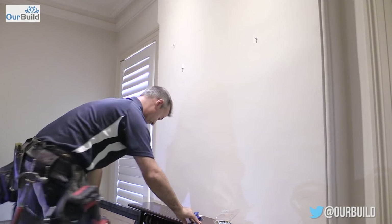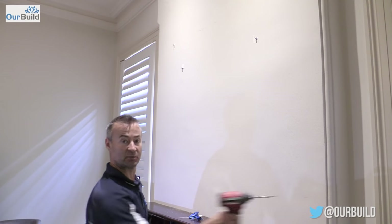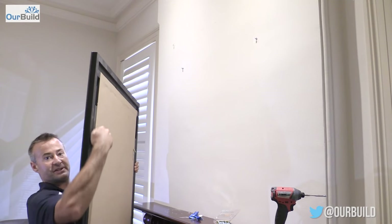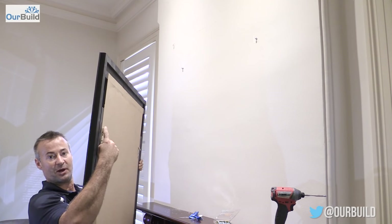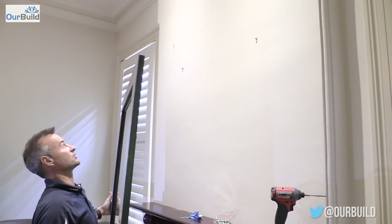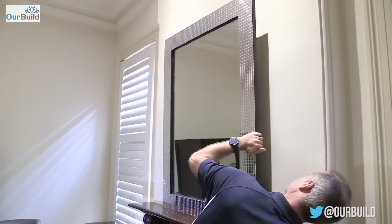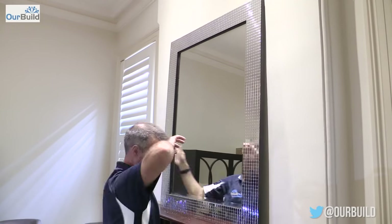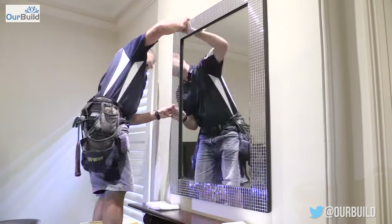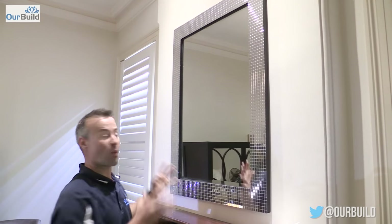Now we're ready to hang. It can be a bit tricky — if there are two people get one on each side. By yourself it just takes a little more effort. I like to flip my hooks down so you can latch them over the screw at the top and fold them down. That's how you hang a heavy mirror frame.